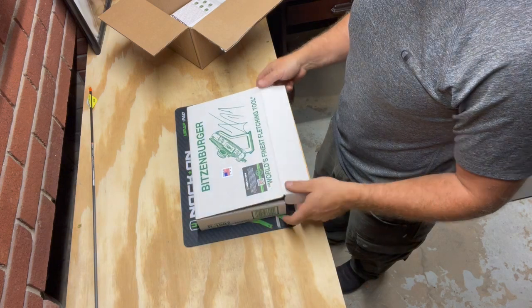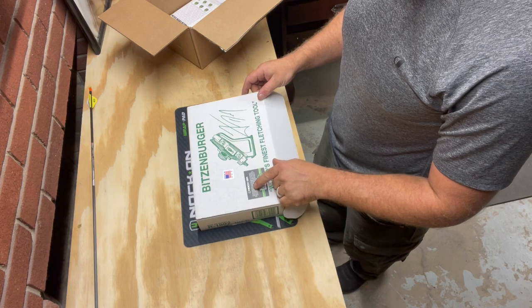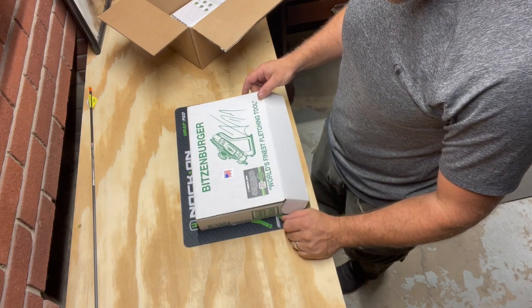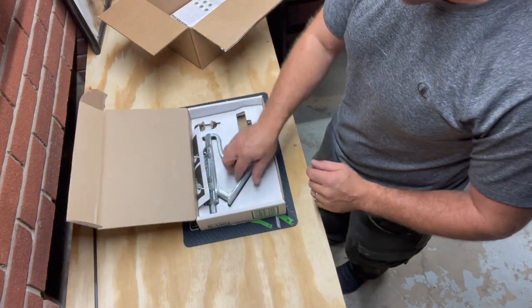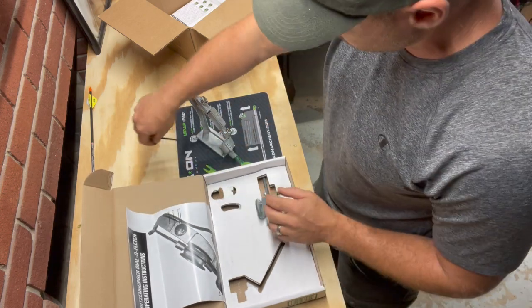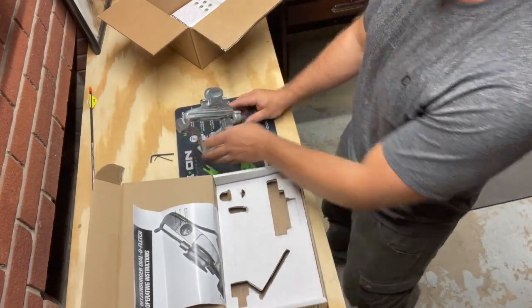Fitzenberg fletching jig - the world's finest. This jig has been preset to the exact specs of John Dudley's custom arrow belt. I will personally do a three-fletch, but that's good enough. Got a couple of wrenches and a clamp.